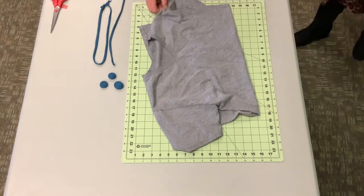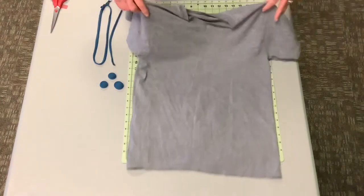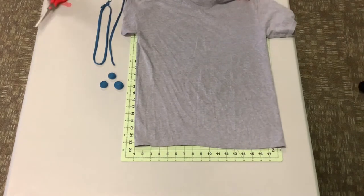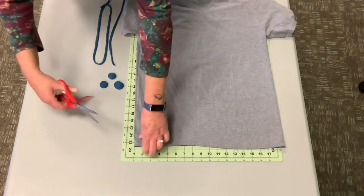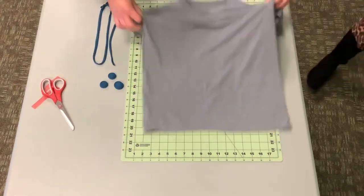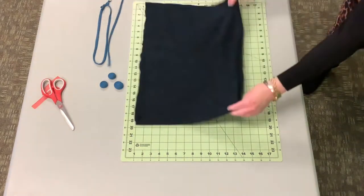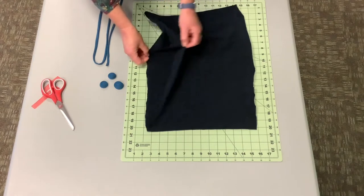So everybody must have an old t-shirt at home — usually looks like this. What we're going to do is get a nice sharp pair of scissors, cut right below the sleeve and this double hem, you're going to cut that off as well. This is what you're going to be left with — now you have one continuous t-shirt.